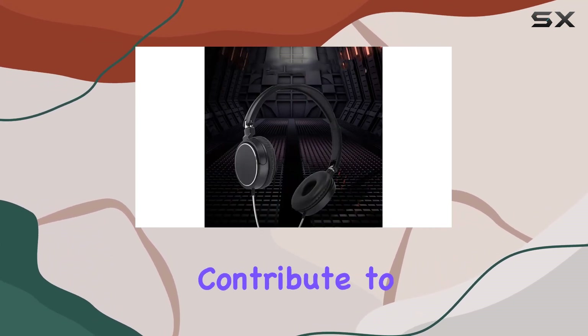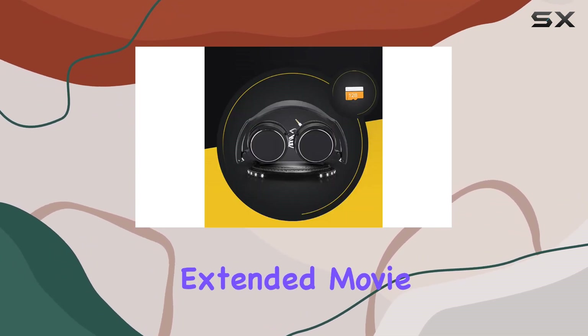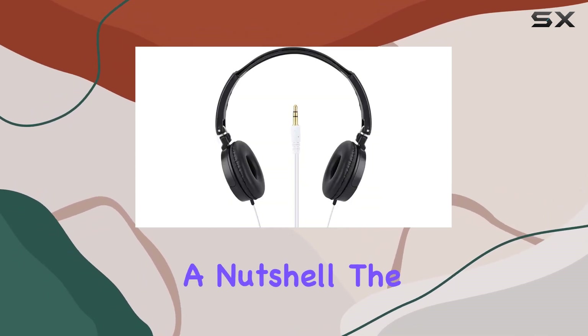The skin-friendly earmuff pads contribute to a comfortable and breathable wearing experience, perfect for extended movie sessions or music enjoyment. The lightweight build enhances overall comfort without compromising on durability.